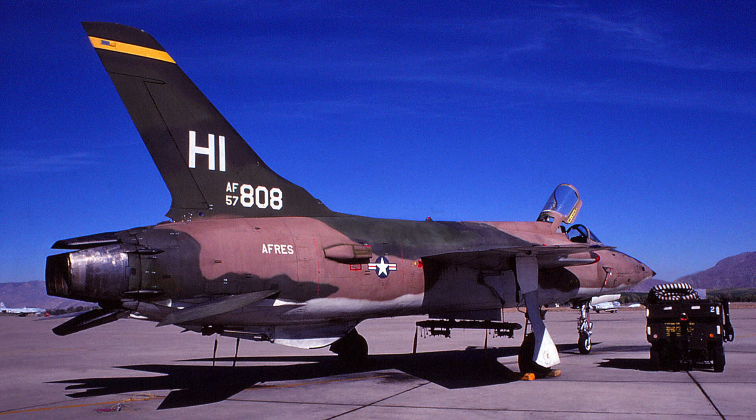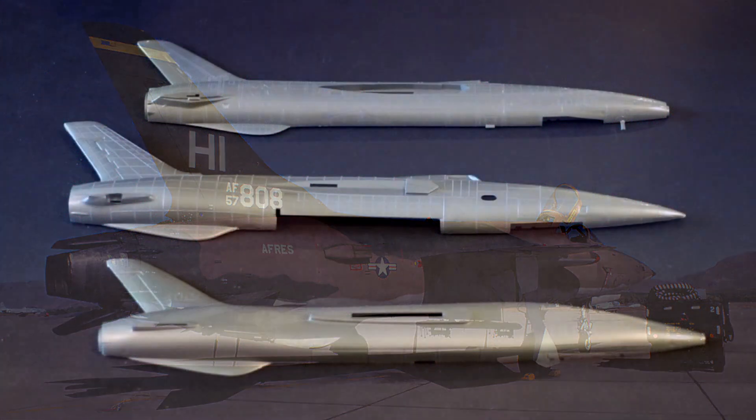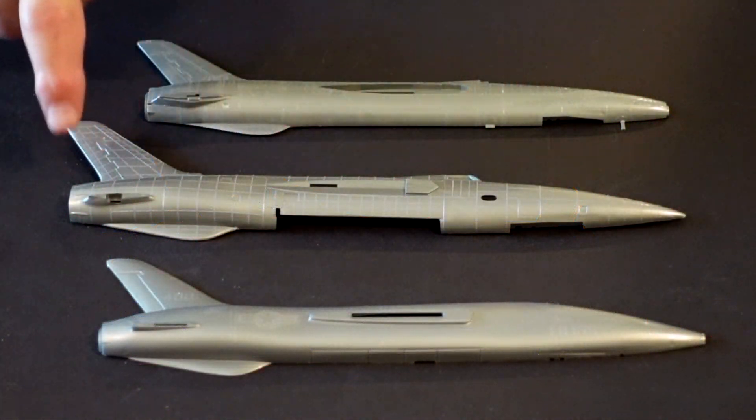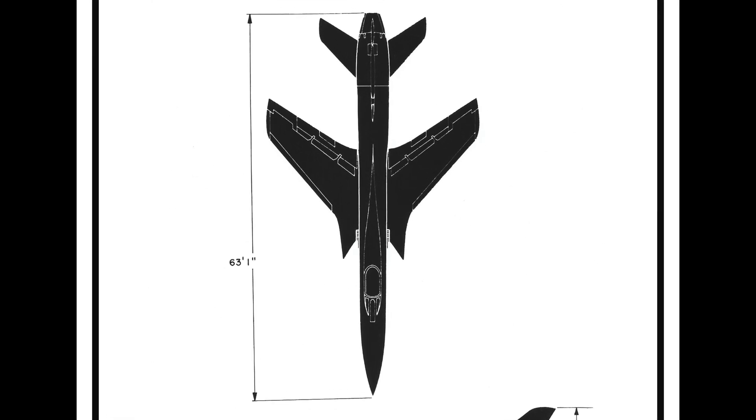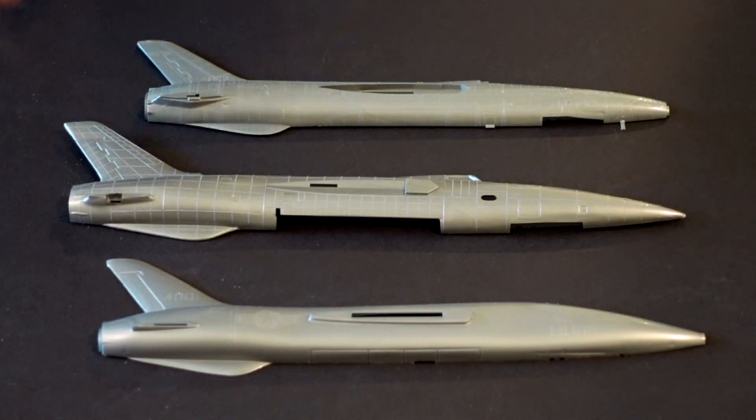The F-105 was powered by a Pratt & Whitney J-75 engine, and that's a pretty massive power plant. It's the Monogram kit that gets my vote for best depicting the beautiful area-rule curved fuselage of the F-105. In one glance you see three different model companies' approaches to the same airplane. Back in the day all three were really cool kits, but by today's standards they are pretty basic. So I'm going to end this program by showing you the next step toward what became today's advanced model kits.